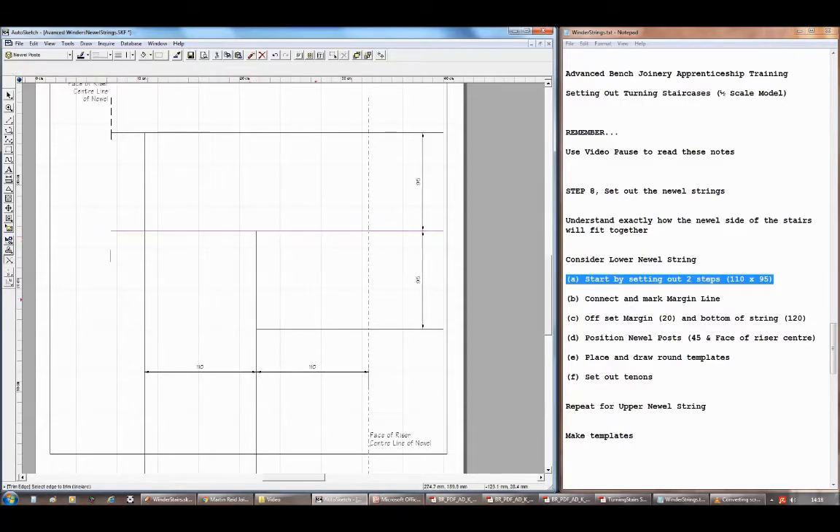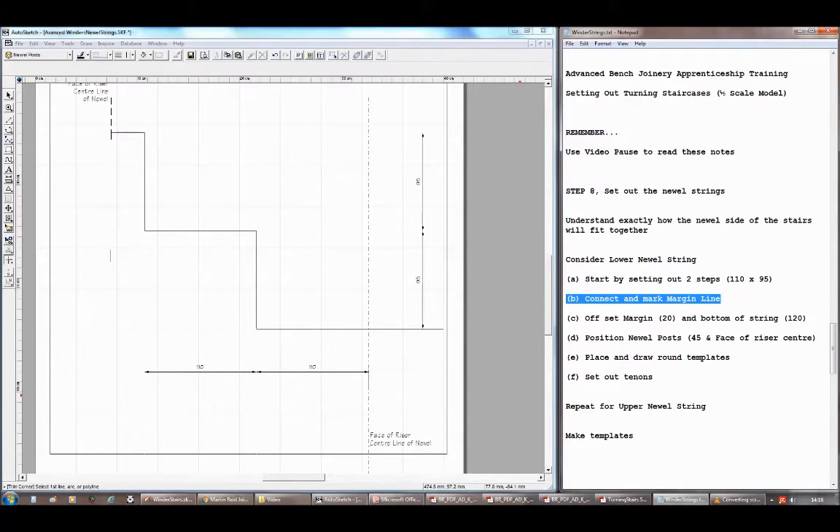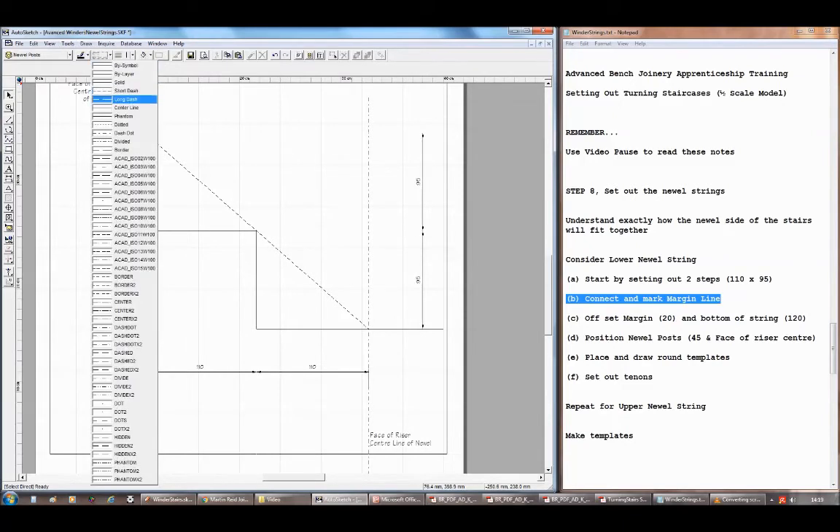Work with faint lines and then you can line in the bits that you want — you won't see your faint lines as much on screen so I'll trim them off. I'm going to join together the intersections between the rise and the going to get my margin line — I'll do it in dotted. I join from the top to the intersection there, and that is my margin line. I can then offset off that 20 millimeters to give me the top of the newel string.